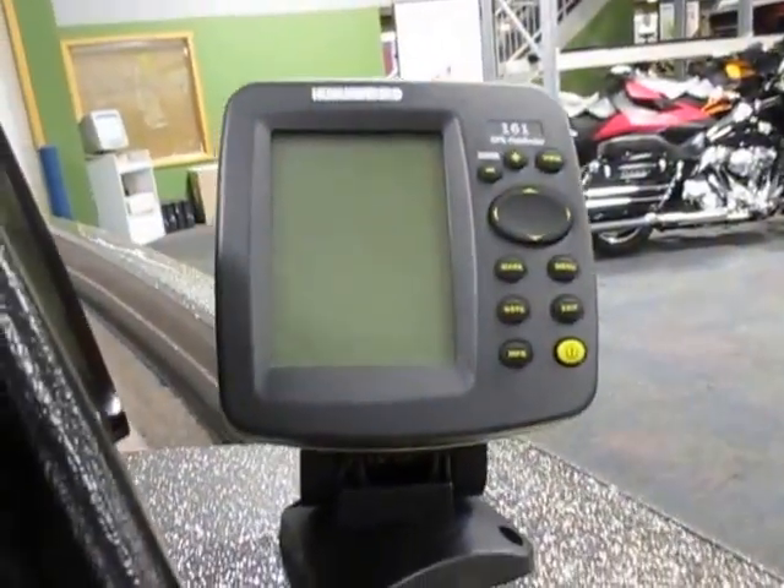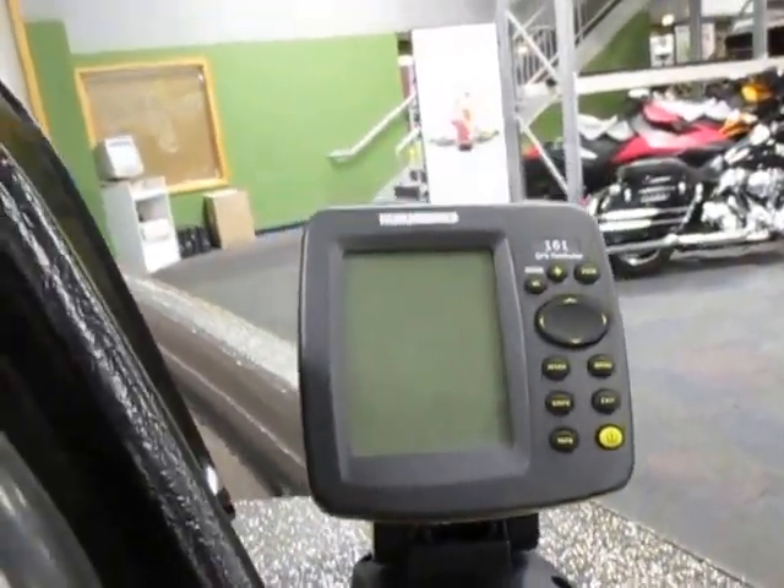It has a hot foot throttle. It has a Humminbird 161 GPS and fish finder. Lighted helm switches and a beverage holder.